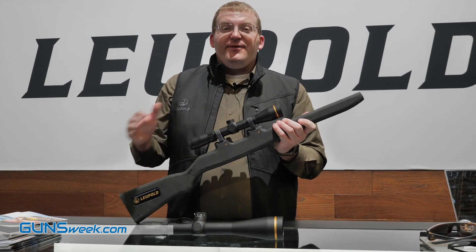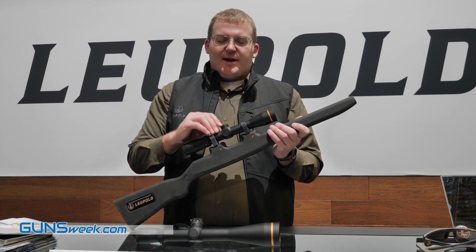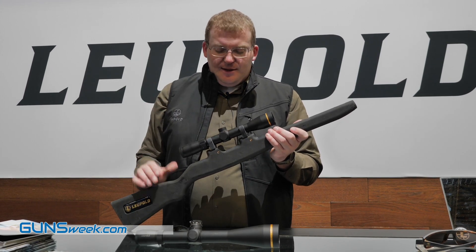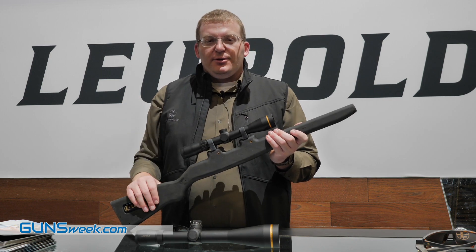The first one is from the VX Freedom Line. New for 2020, we're adding illumination to the Freedom Line. You're going to have a couple different scopes with the Fire Dot illumination — that's a duplex reticle with a Fire Dot in the middle. We have a 1.5-4, this one happens to be a 3-9, and we've also got a 4-12.